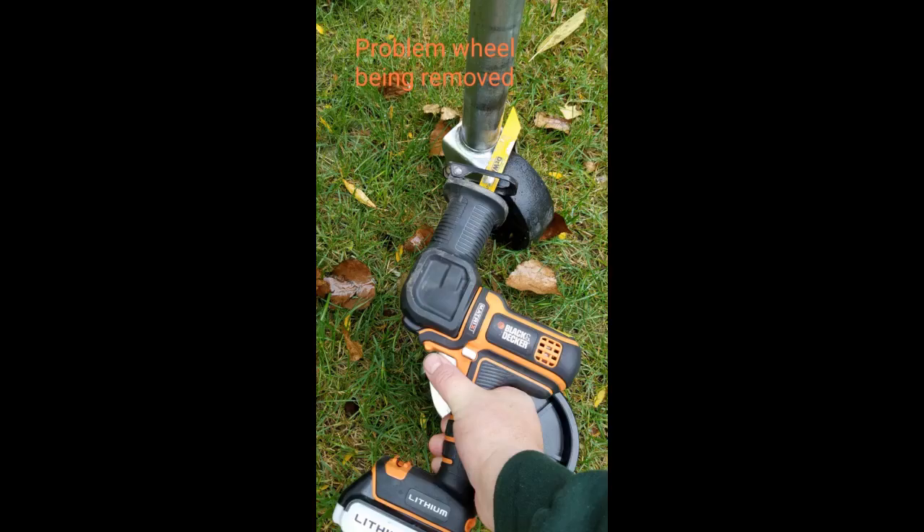Worked great as a replacement, no issues. Arrived quickly. Would purchase again.